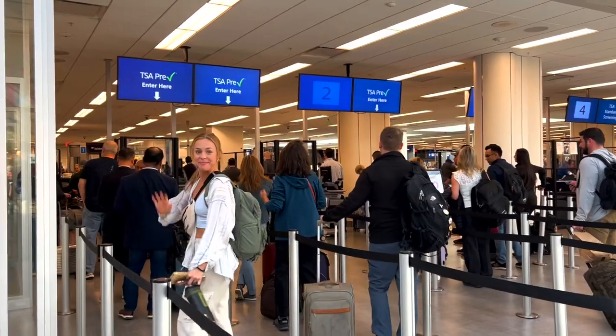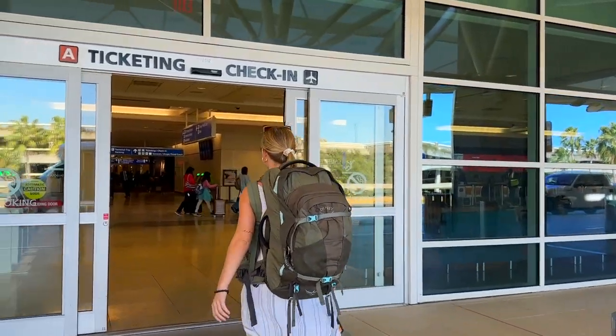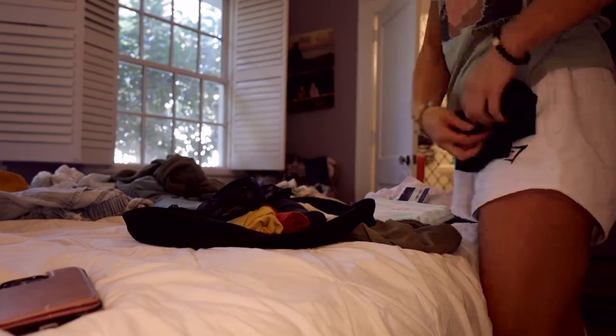In exactly two days from today, I will be on a flight to Mexico by myself for the next three months. I am living out of this 55-liter backpack from Osprey. I'm going to show you everything that I packed for the next three months in Mexico — primarily beach towns for about a month and a half, then cities like Guadalajara, Oaxaca City, and maybe Mexico City. In this video, I'll show you everything I pack and do my best not to overpack like I have in the past.